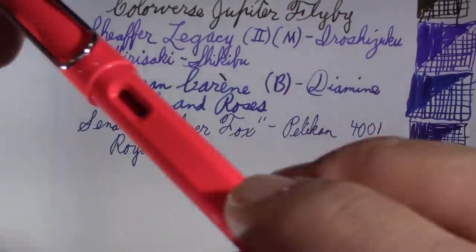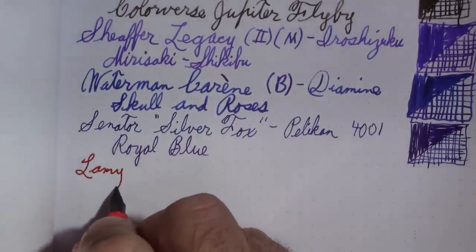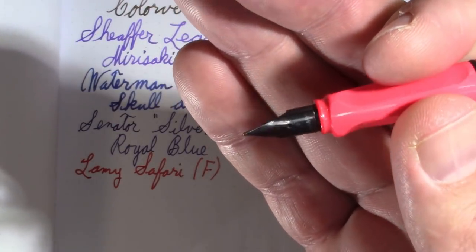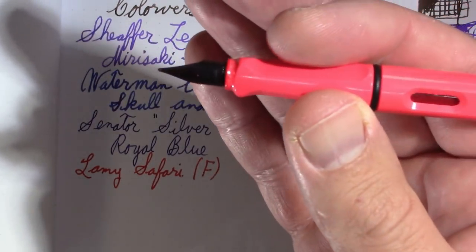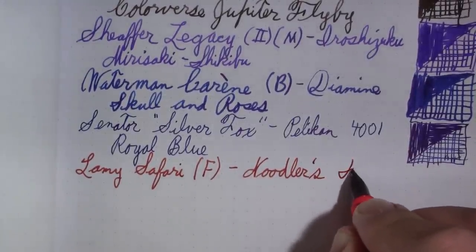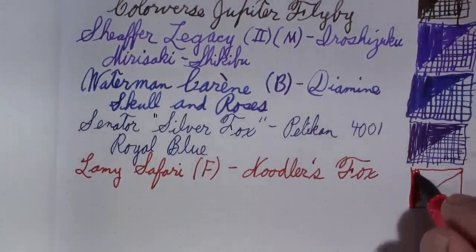Speaking of foxes, this is my Lamy Safari. I've been using it to address envelopes. It has a fine nib — it actually came with a silver nib, but this is one of my early pens and I replaced it with a black nib, which I honestly think just looks a lot sharper. The pen is okay, it's not one of my favorites. That's why it's relegated to using inks like this on envelopes — it holds a very good seal, as unexciting as that may be.